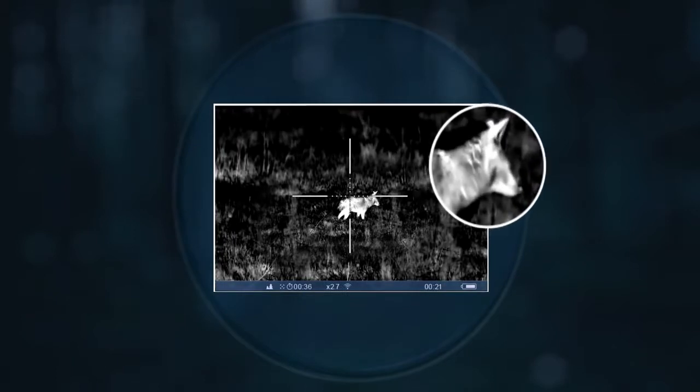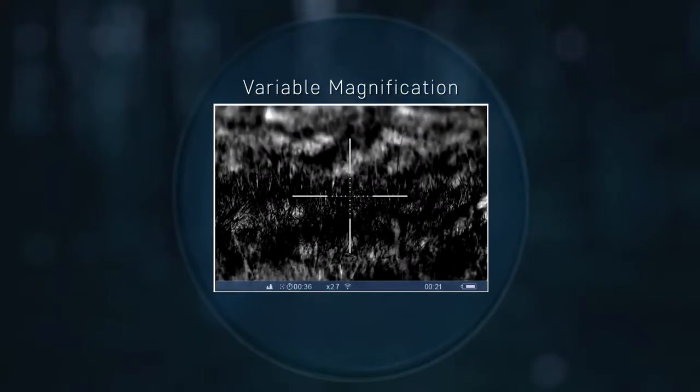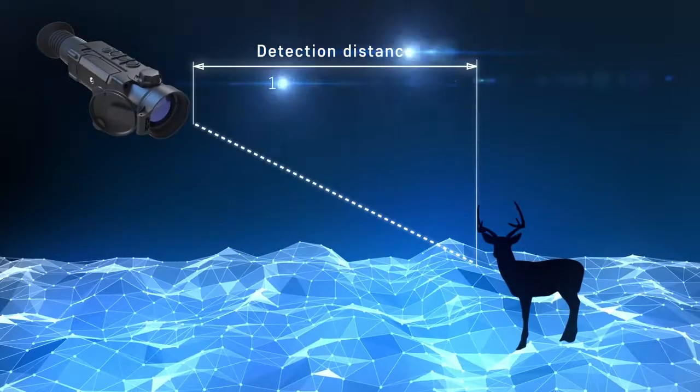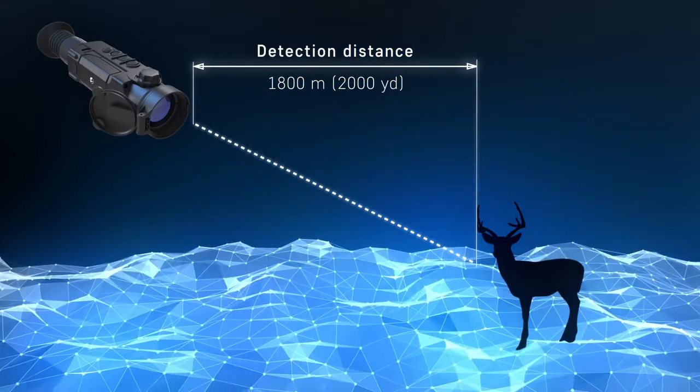The best thermal rendering software in its class ensures image sharpness. Variable magnification allows for better identification of remotely located objects. A detection distance at night reaches 1,800 meters or 2,000 yards.